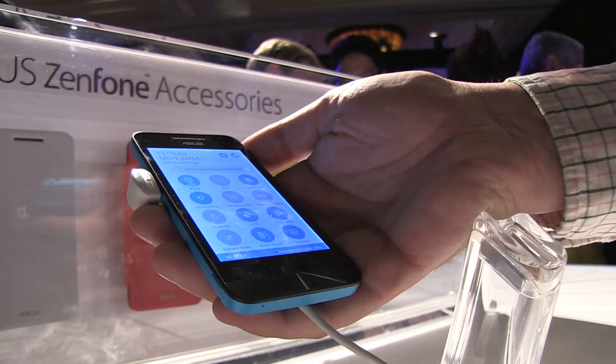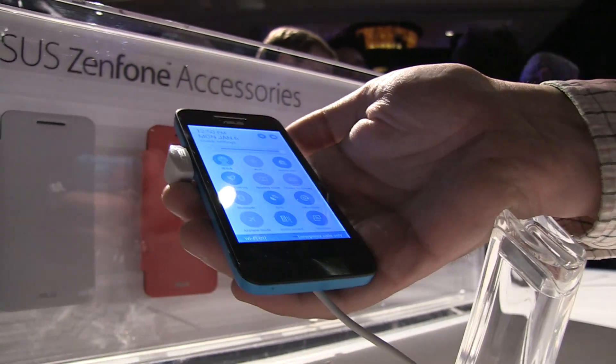I can't tell you anything about the battery life yet. It comes in black, white, red, blue, and yellow.